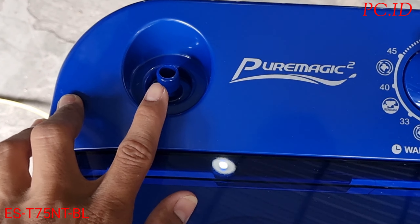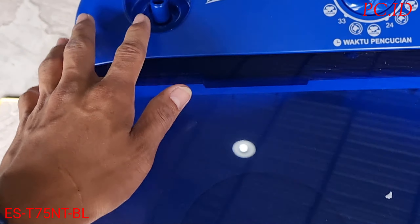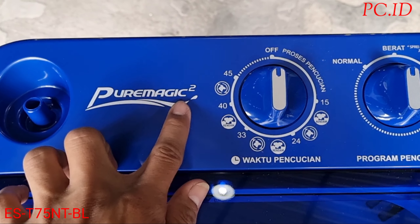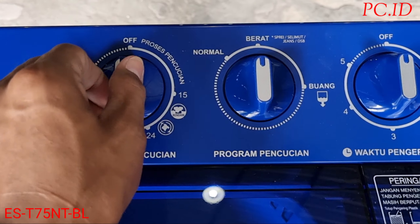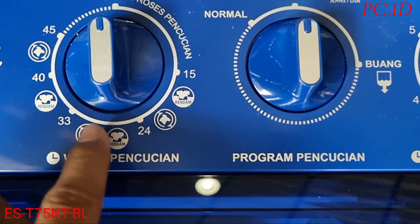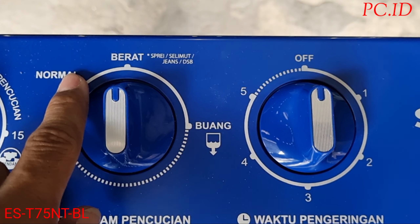Yang pertama ini saluran air masuk, penghubung dari keran ke mesin cuci. Tapi ini cuma ke bagian pencuci saja, ke bagian pengering tidak ada. Ini tipe pre-magic 2, yang terbaru. Nah ini ada waktu pencucian yang diatur di sini, dan juga ada proses rendam — sebelum mencuci kita bisa merendam dulu.